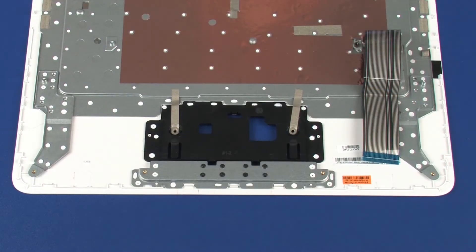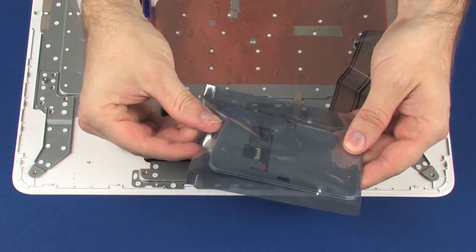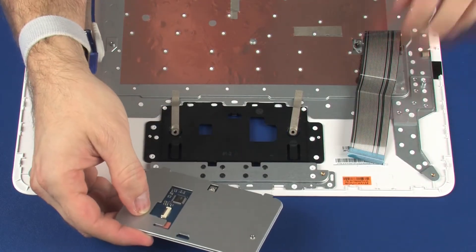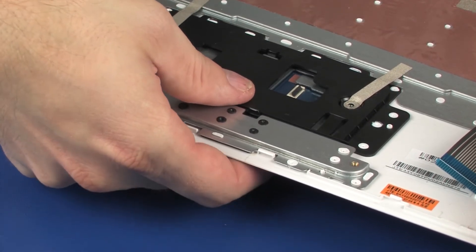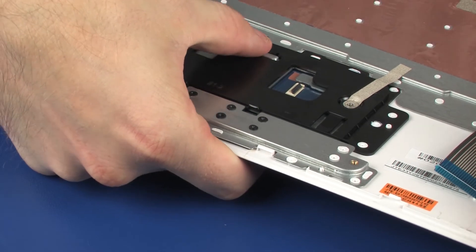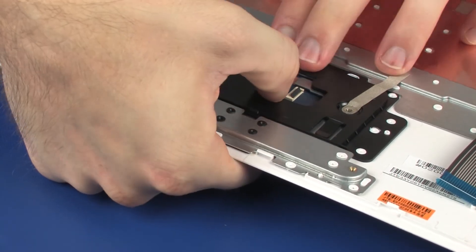Replacement. Remove the touchpad board from the static-dissipative bag. With the top cover lifted, tow the tabs on the touchpad board into the touchpad board cradle in the top cover and apply pressure to the touchpad board to secure it with the retention tab.